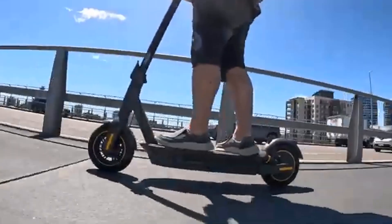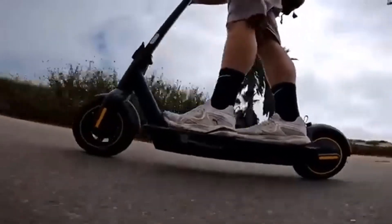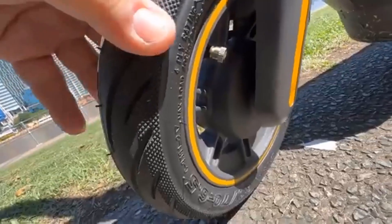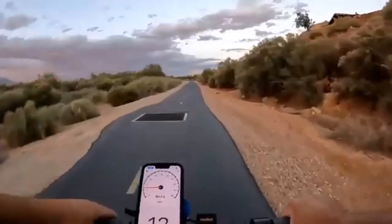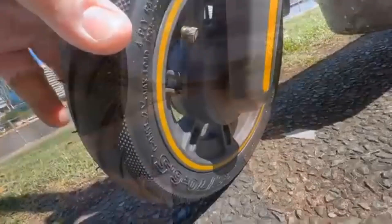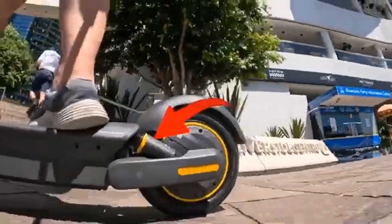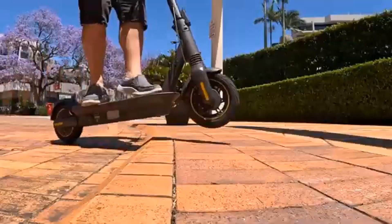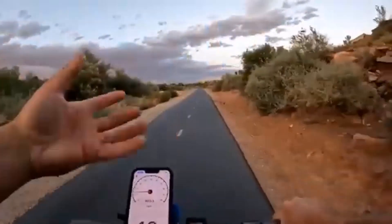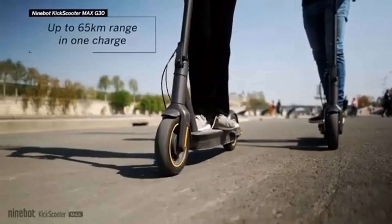I've put over 250 miles of riding into this scooter since I got it over six weeks ago, and every one of them has been full-bore hard riding — asphalt, gravel, dirt, or grass. This scooter will handle all of them. I've driven it in light and moderate rain and dried it off after arriving at my destination with no ill effects, thanks to the IPX5 water-resistant rating.